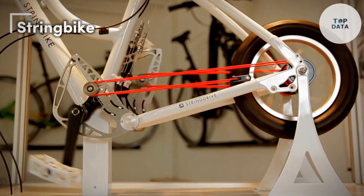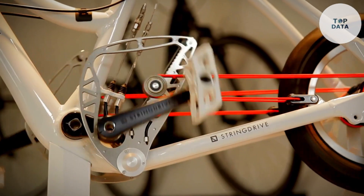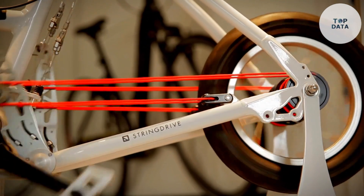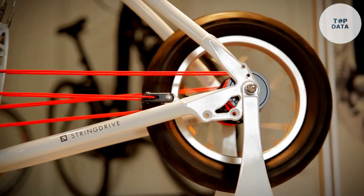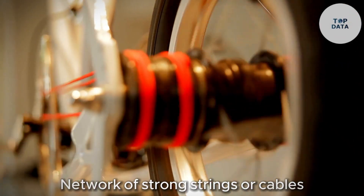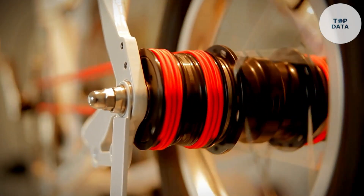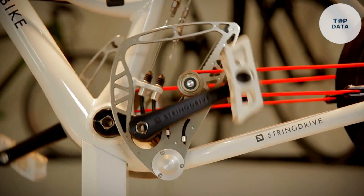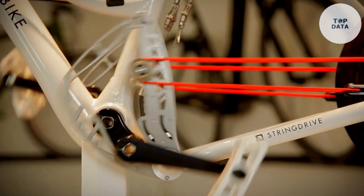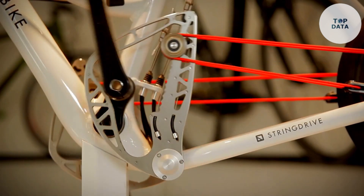String Bike. Imagine a bicycle that folds up so small it can fit under your desk. That's the String Bike concept. It's not a physical product just yet, but an innovative idea that has cyclists buzzing. Instead of a traditional frame, the String Bike uses a network of strong strings or cables. This makes it incredibly lightweight and super portable — no more wrestling your bike up flights of stairs or squeezing it into a crowded apartment.